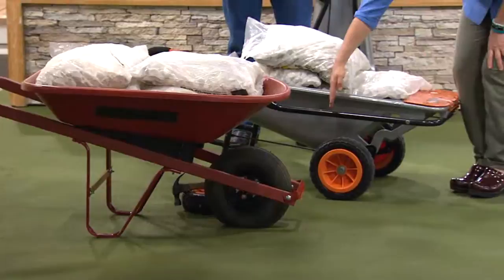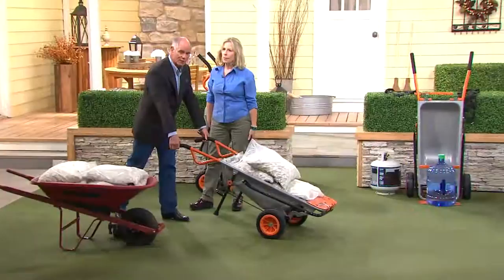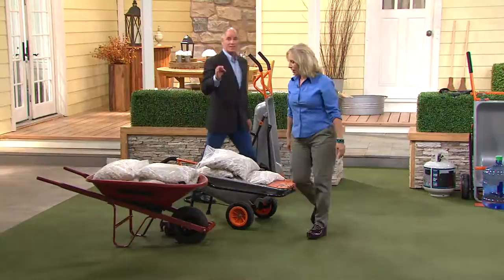What we did here was move the axle way back — we moved the wheel all the way back and it made it feel 10 to 1 lighter. So you're getting that assist. It feels like 24 pounds instead of 240.